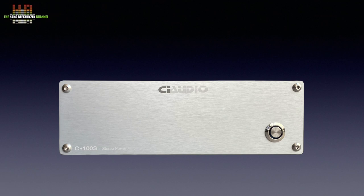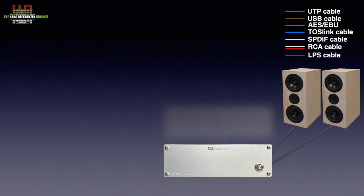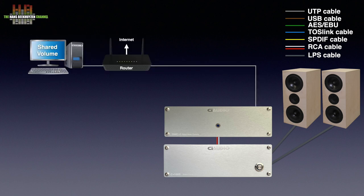Let's start with how to use this power amp. Of course it needs to be connected to a pair of matching speakers and a source. That source can be the matching CI-Audio DMC1 network player. You then only need to connect that to the power amp over RCA cables and to the network using either ethernet cable or wifi. The network player is controlled from a tablet, smartphone or computer.